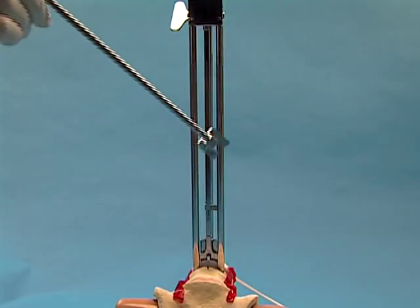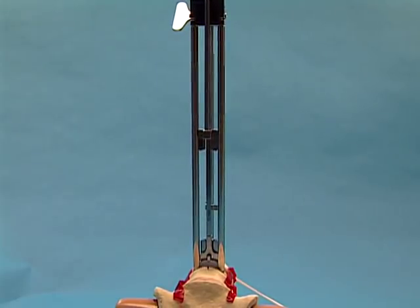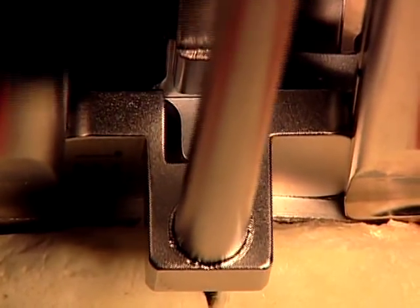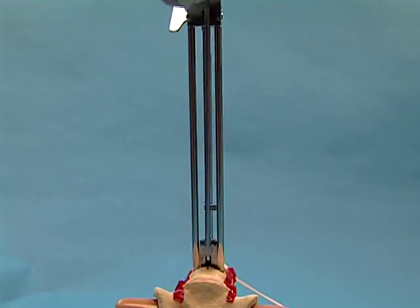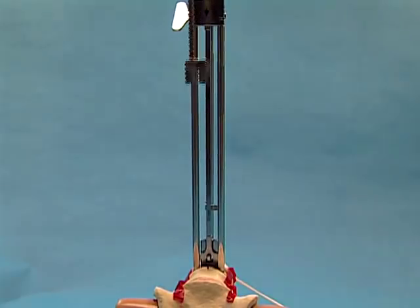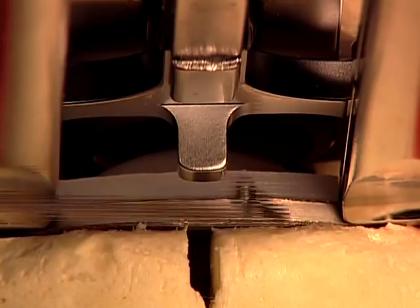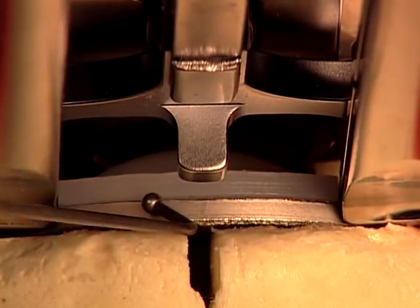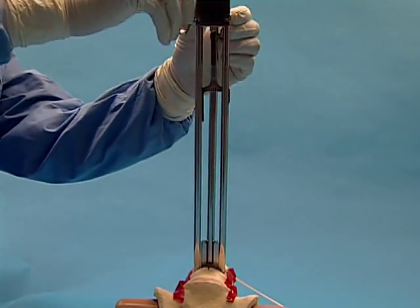Insert the inlay pusher into the same grooves in the inferior arms. Manually push and lock the polyethylene inlay into the inferior end plate. Remove the inlay pusher. Visually confirm the polyethylene inlay is locked into the inferior end plate. Use a nerve hook to verify that no step and no gap is present. Return the distractor to its original position and then remove the distractor from the inserter.